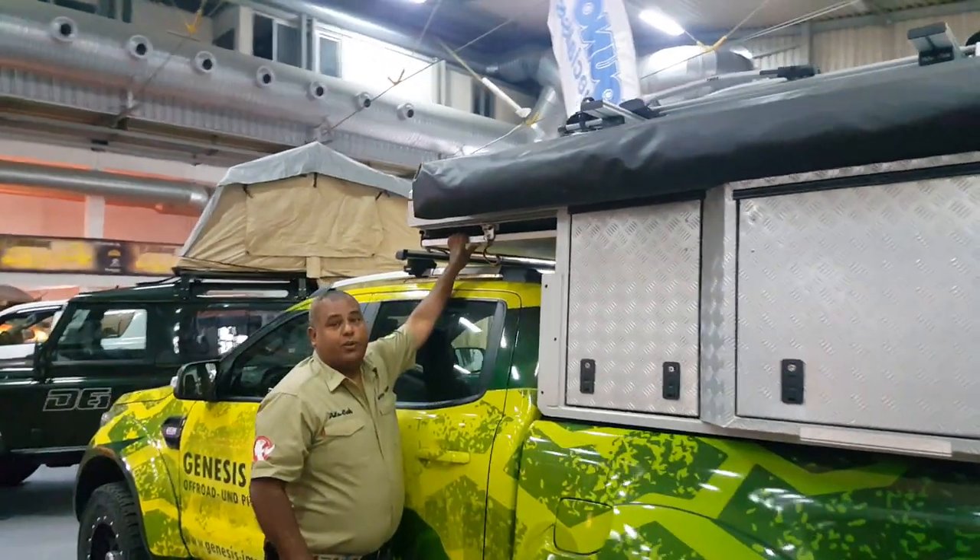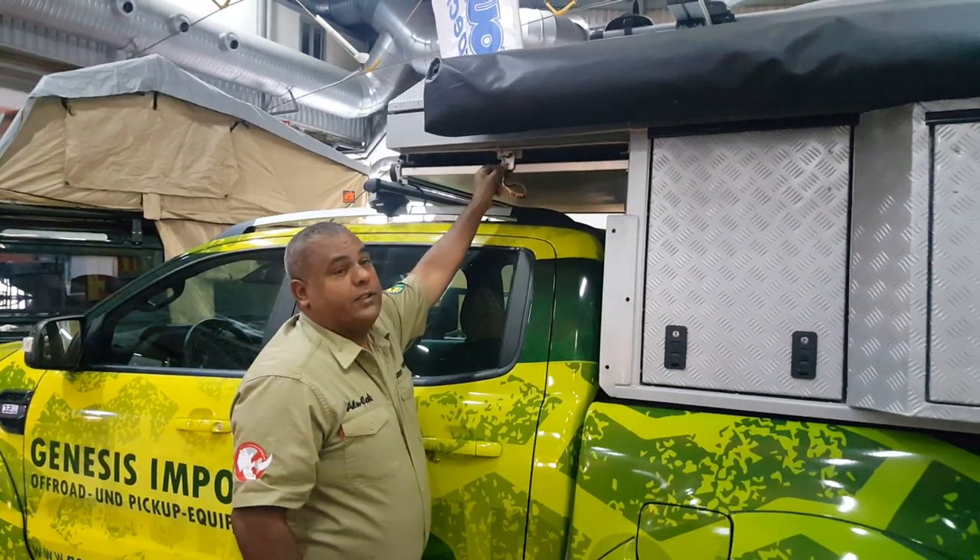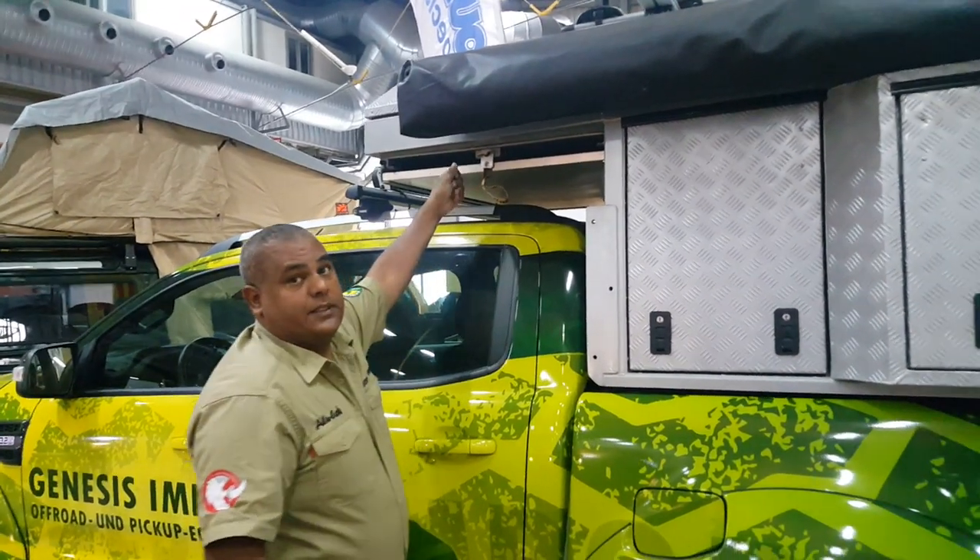First, we have here the aluminum table that we can take out to open it — the table.